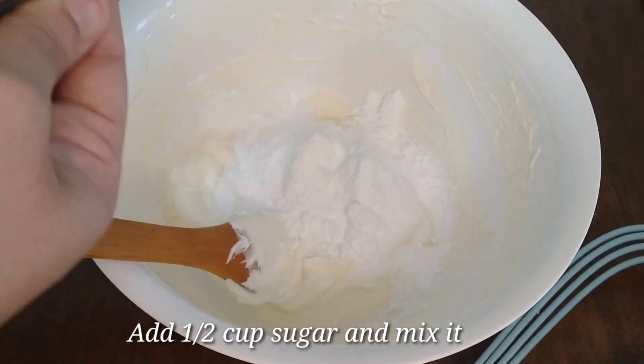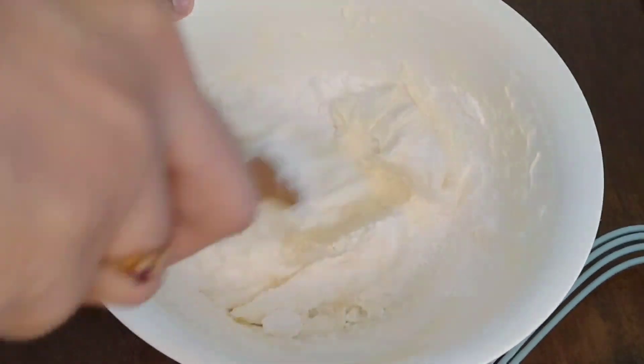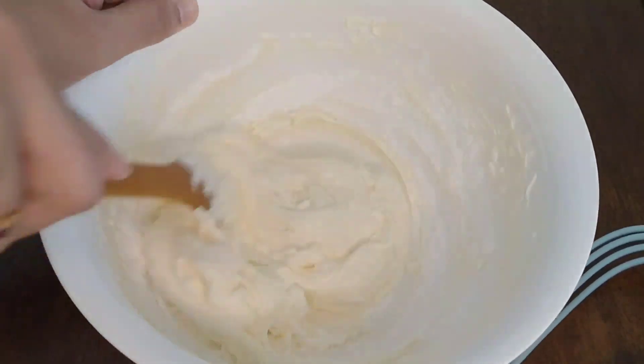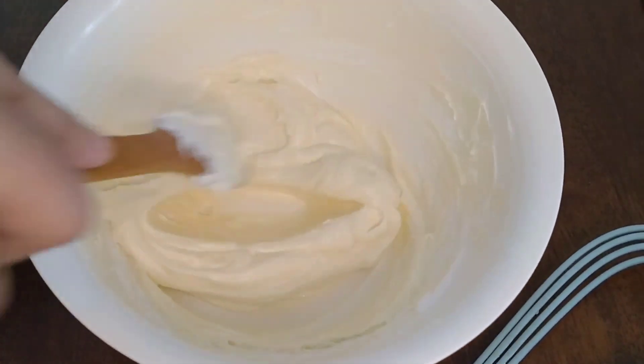After adding sugar, mix it up. You can use a spoon or whisk. Mix it up well.